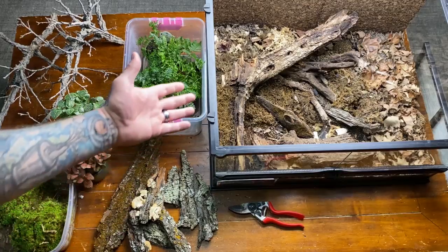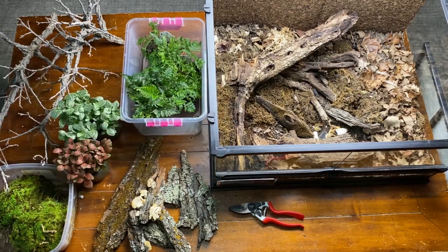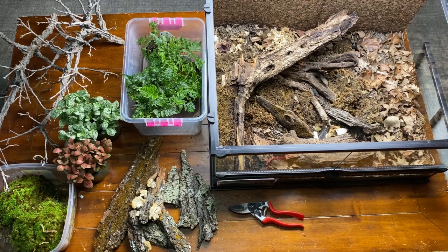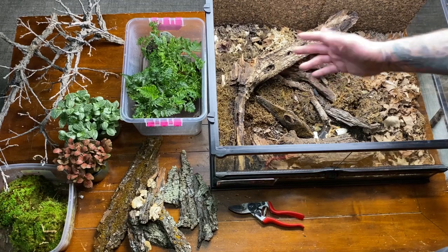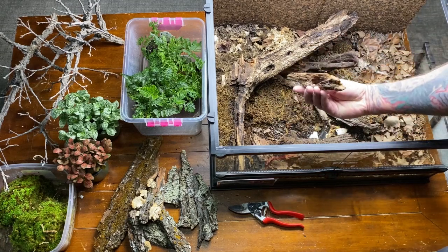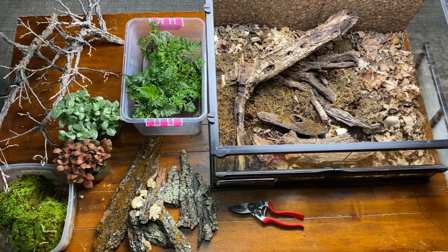All the basic accoutrements the animals need are present within the substrate. We've got all sorts of leaf litter, mosses, lichens, calcium sources, and lots of different types of rotting wood. Even the pieces of wood in here are all decaying, which are often favorite spots for some of the animals. But we want to make it look a little bit better — not necessarily clean it up, but improve the appearance.